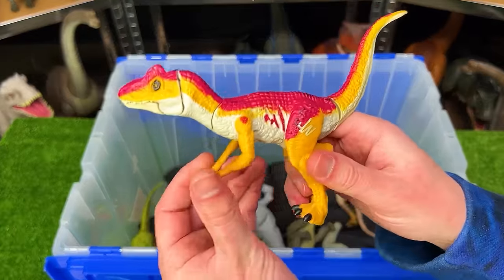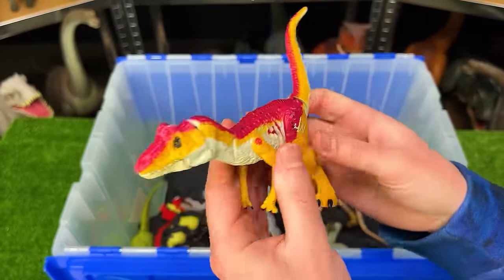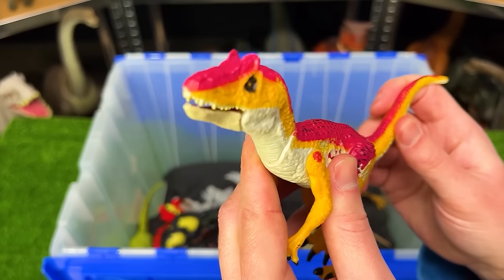This bright figure from Jurassic World, I believe is an Allosaurus figure, and it's pretty basic, but like that smaller Indominus Rex figure that we saw earlier, you can use its tail to open and close its mouth and even have it look around too.